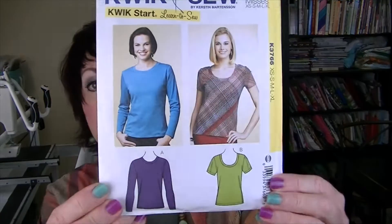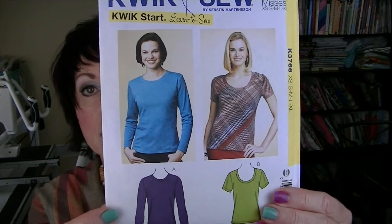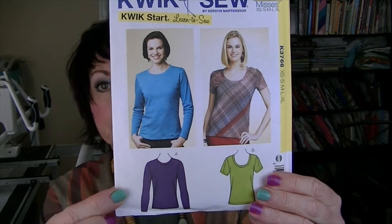The top I'm wearing is Kwik Sew K3766 from 2012. It's an army green rib knit that I got from Joann, and I made the long sleeve version.